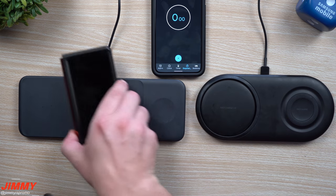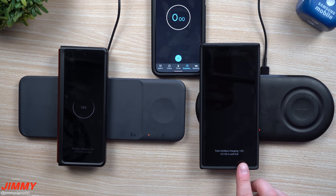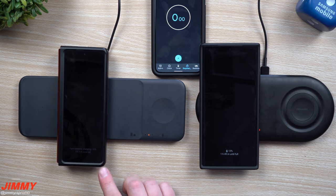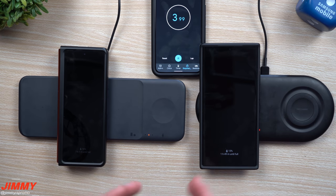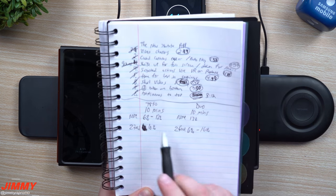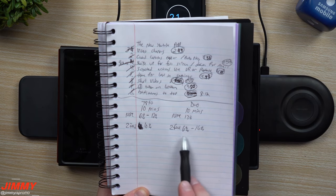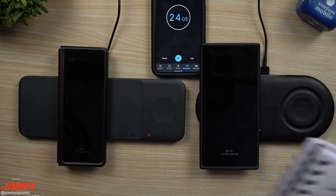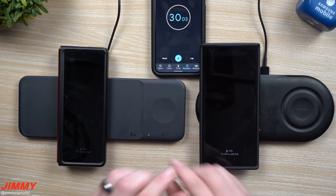For the second test, I'm placing the Galaxy Z Fold 2 over here and the Galaxy Note 20 Ultra over here. The Z Fold 2 is sitting at 13% and the Note 20 Ultra at 16%. We're going to let this go again for 10 minutes, because the speed varies between each device even though they have the exact same size battery, and also they're now sitting at different percentage points. From the first round, the Galaxy Note 20 Ultra on the Trio only went up by 6%, while on the Duo the Z Fold 2 went up by 10%. We'll see if that same percentage change holds after we flip-flop them.